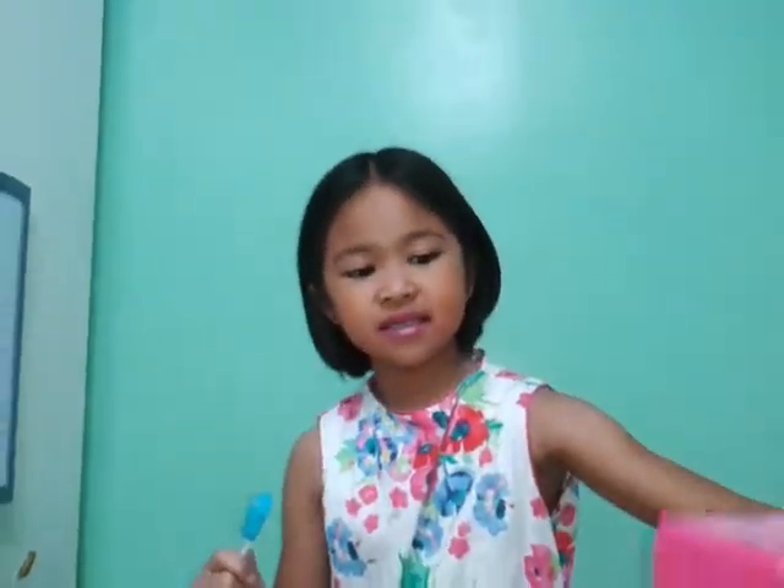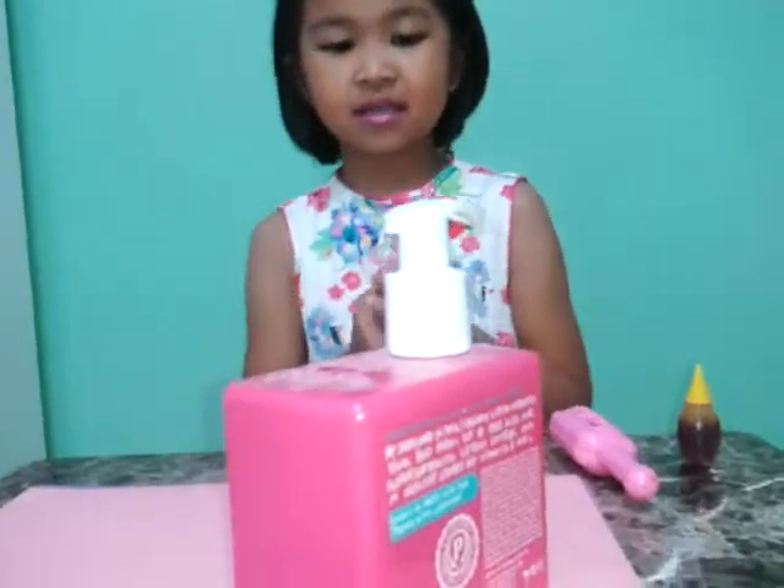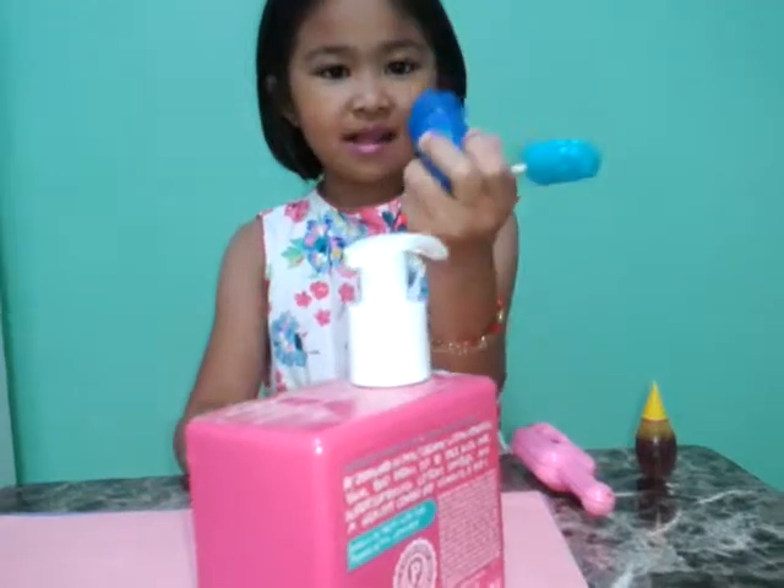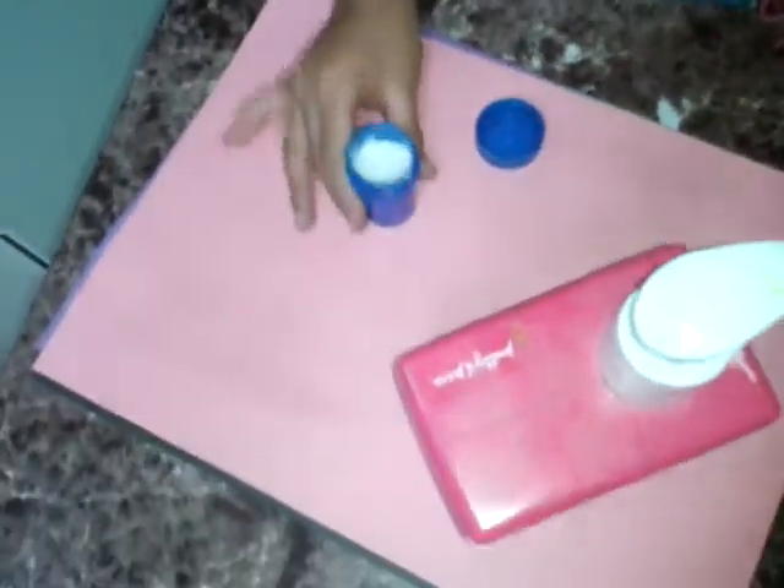So let's get started. What you'll need to do is take your lotion and open your empty case, and dump a lot of your lotion inside.